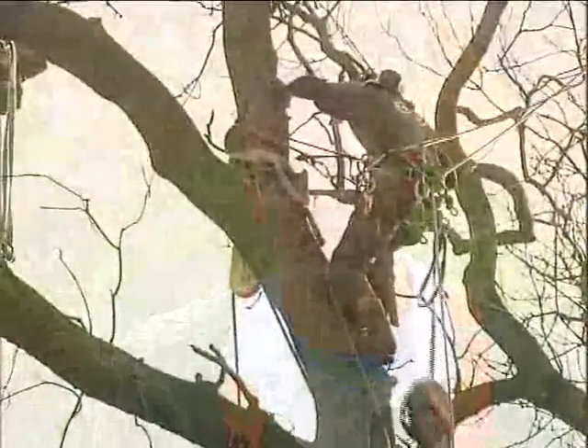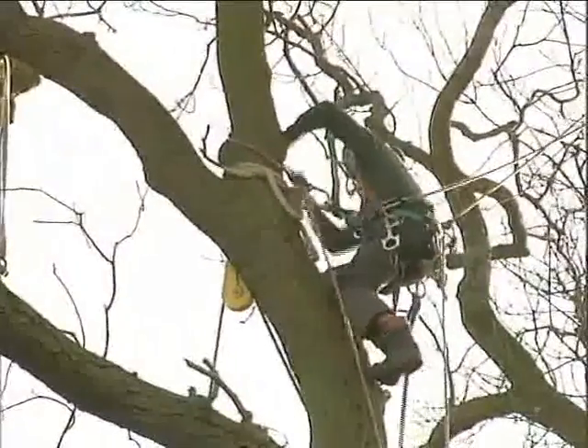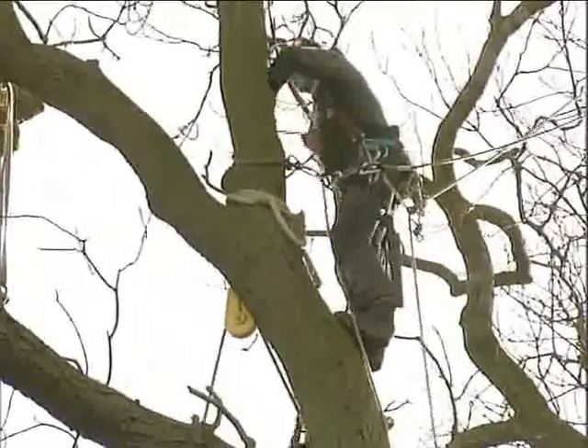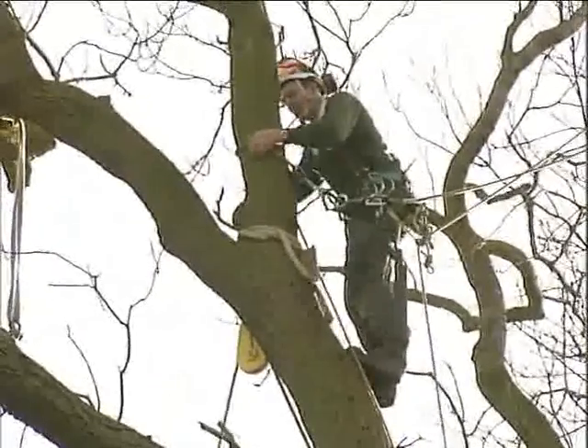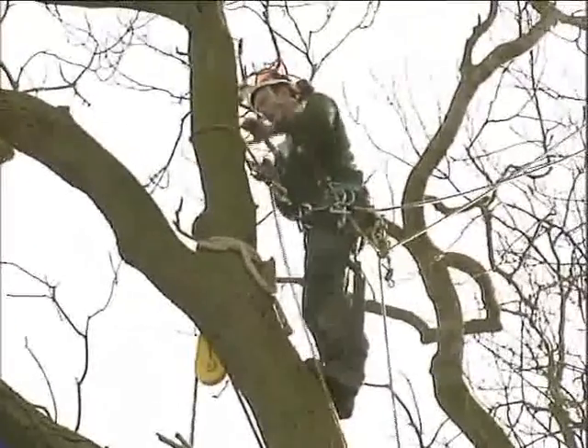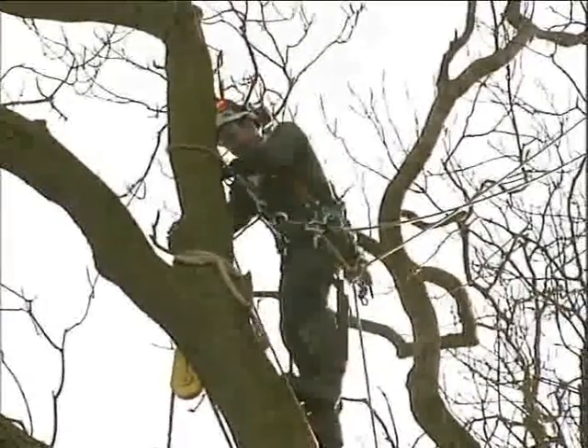The sort of person I'd be looking for to do this sort of work — they've obviously got to be physically fit with an interest in the outdoors for starters, good practical aptitude and communication skills because it's very much a team occupation. It's very multi-tasking as well, so practical aptitude, fitness, and obviously a head for heights and level-headed — two feet on the ground.